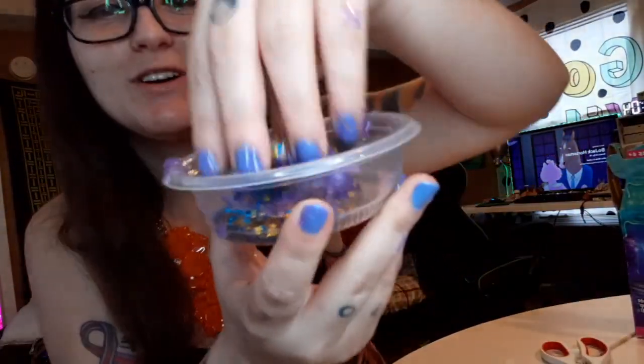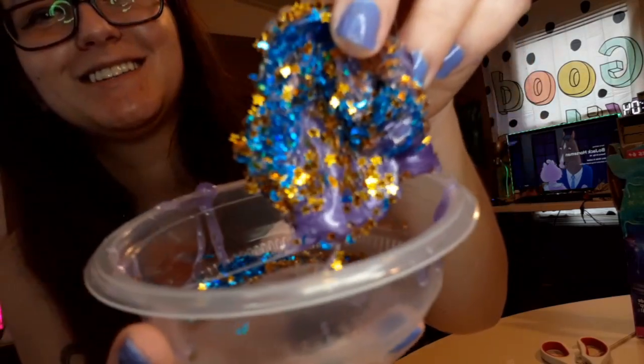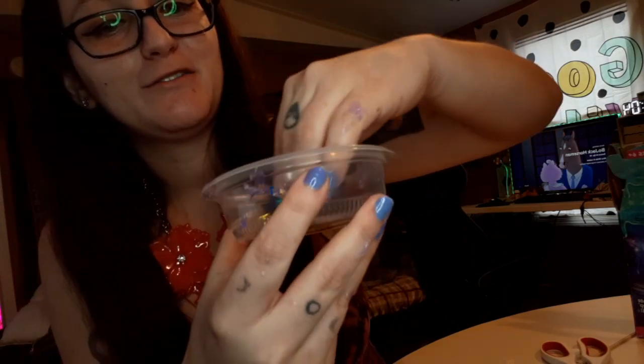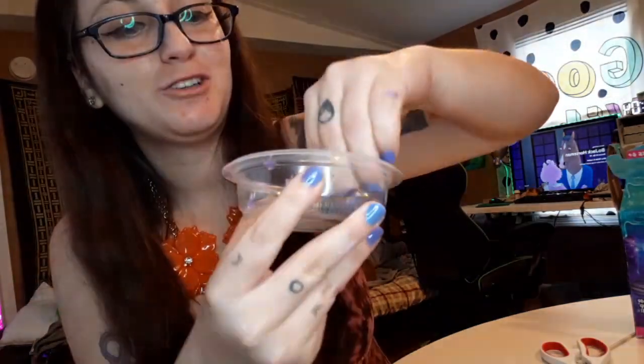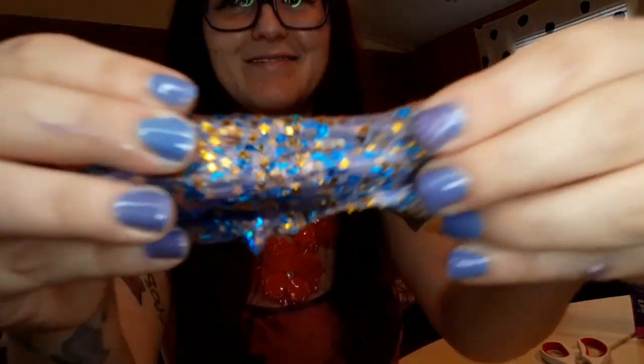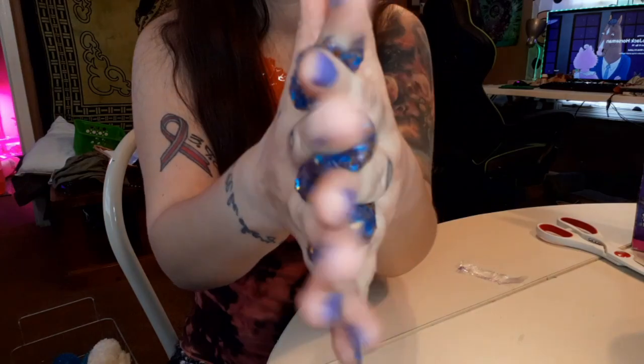So we've added the sparkles and we got this goopy mess — look at this! It's so pretty. And we've got to kind of fold it up to make our jelly for our bread.